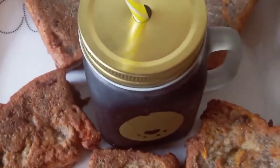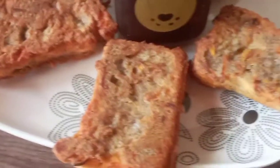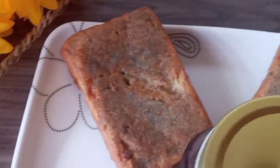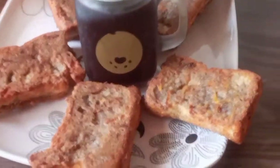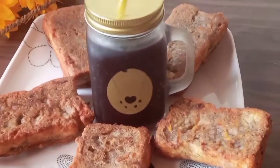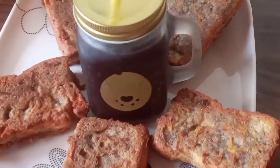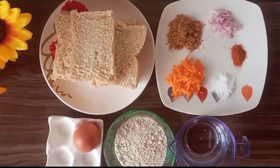Hi guys and welcome back to Taste and Bloom. In my previous video I shared a recipe for my homemade mixed legume powder, so today I'll be showing you one of the ways I use that powder. We are making what I call mixed legume akara toast. Let's get cooking!